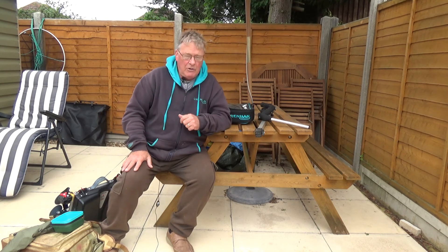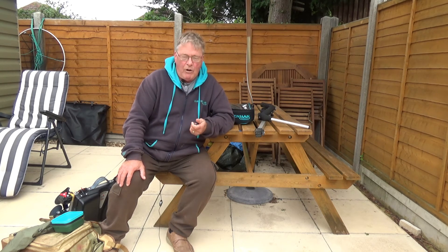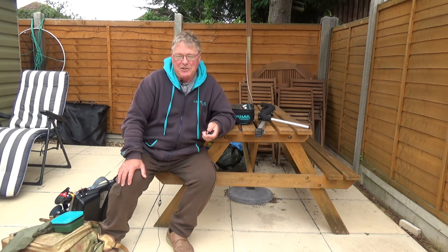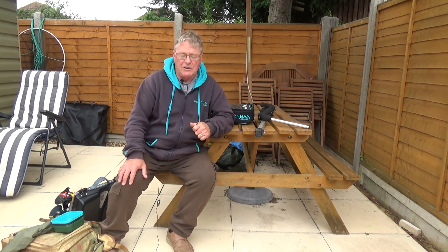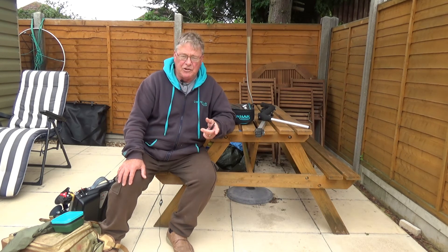So when you go on holiday, just because you can't get a big box in and your wife isn't going to wear it because the car's full of kids, buckets, spades, suitcases — whatever — you can normally squeeze something in. Like I say, the rods can go on the roof of the car, hopefully. If not, a couple of rods in compact tubes and you're good to go.